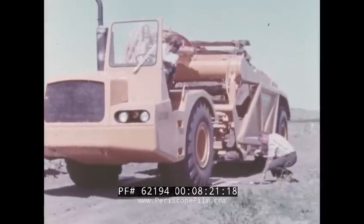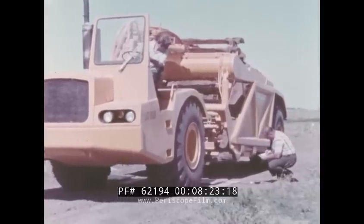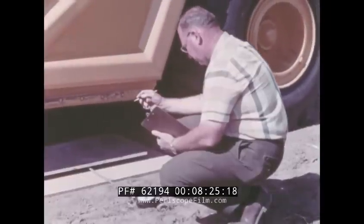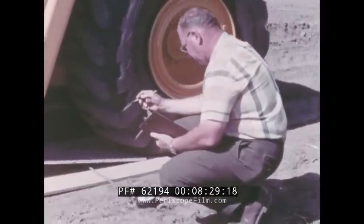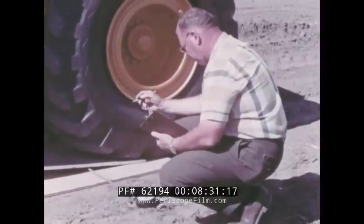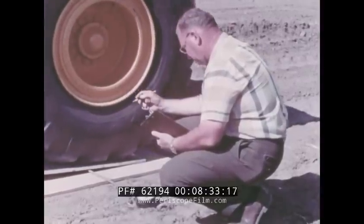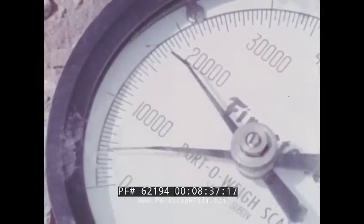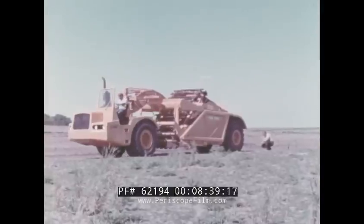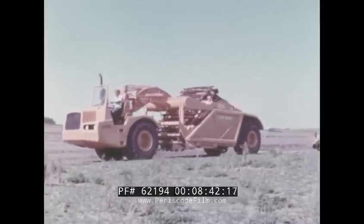On one job, test results show that the JD 860 loaded, hauled, and dumped material over a cycle distance of 2,700 feet at the average rate of well over 250 cubic yards per hour. Moving more material in less time — that means a more profitable operation for you.